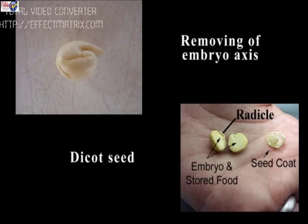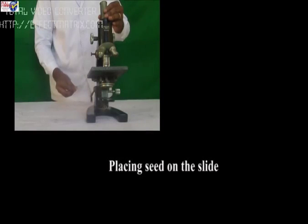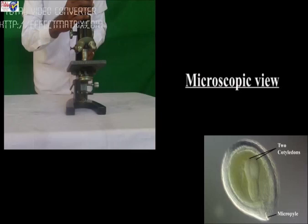Now slowly remove the embryo axis with a needle and place it on the slide. Observe these three parts of the seed obtained, record your observations and draw diagrams.